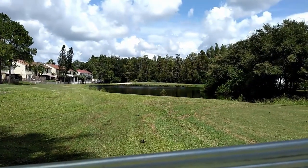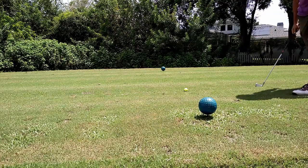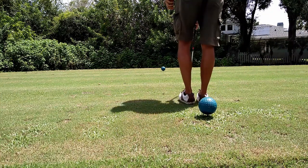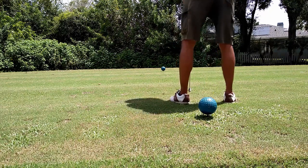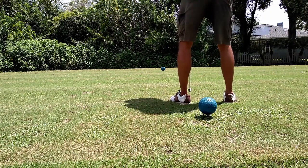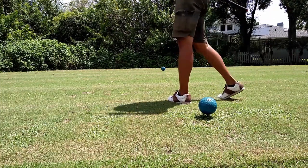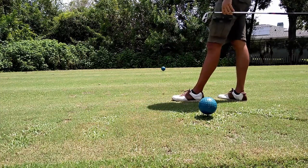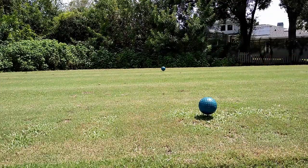Got 154 yards to the pin — pin is in the middle. Carry the water, it's about 130. That was struck — that's pretty good. About 8 feet short of the pin. Like I said, it's all about redemption. But I'm giving myself birdie opportunities when I'm not capitalizing — that's where this game can come back and bite you.